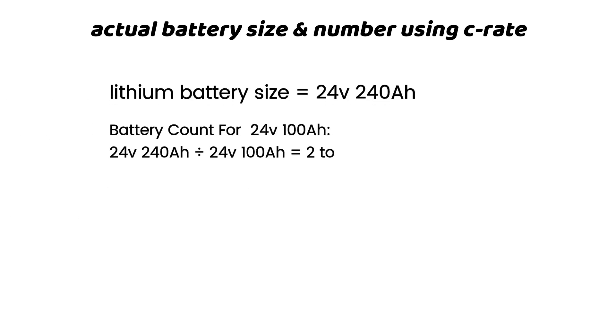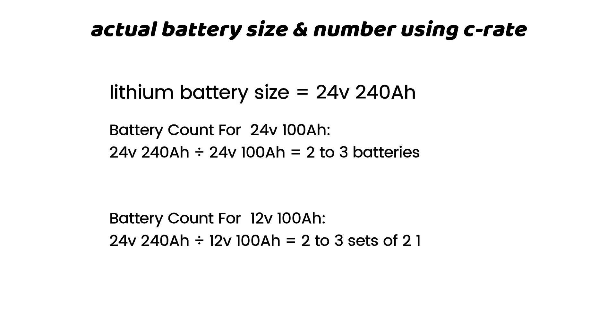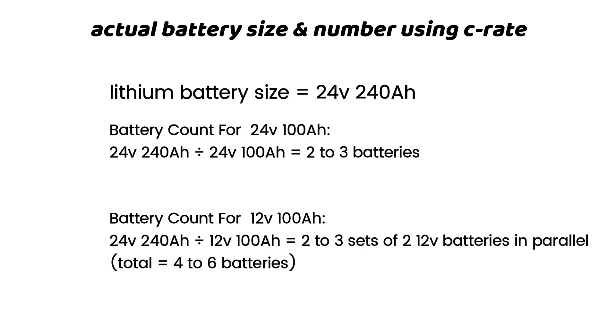If you go for 24-volt 100 amp hour batteries, you will need 2 to 3 batteries. If you go with 12-volt 100 amp hour batteries, you will need 3 sets of two 12-volt 100 amp hour batteries in parallel, for a total of 6 batteries.